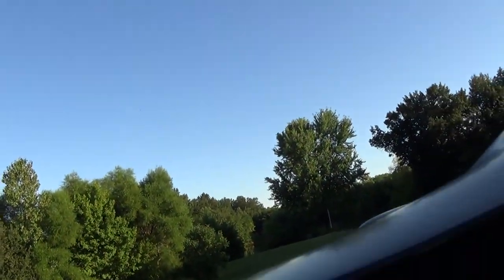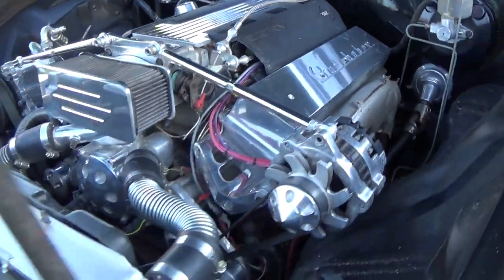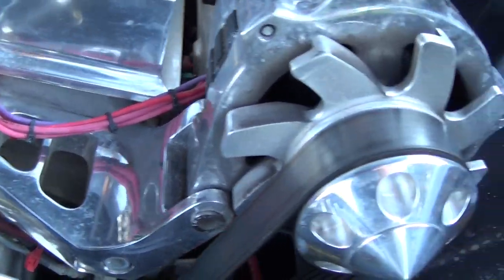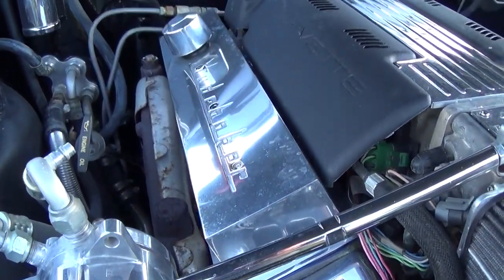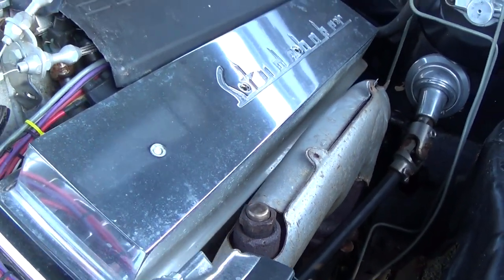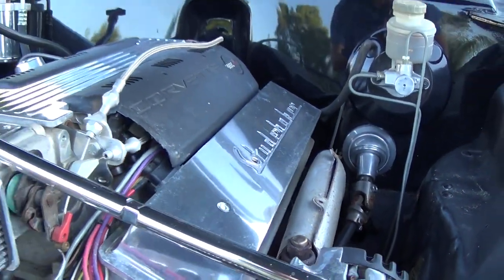Let me pop the hood and show you under there. We just did a once-over so it's not all fancy. Under the hood we have a 350 LT1 — the aluminum-head LT1 — with some Street and Performance goodies on there; you can see their tag right there. It's all fuel injected with nice billet brackets and billet pulleys. I really need to get under here with some polish and get it all shined up. The valve covers are custom and say Studebaker on them. One thing I don't like is we're still running the exhaust manifolds — I'd like headers, but it's a really tight fit, so it would have to be a custom set.